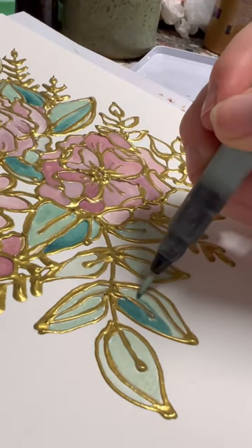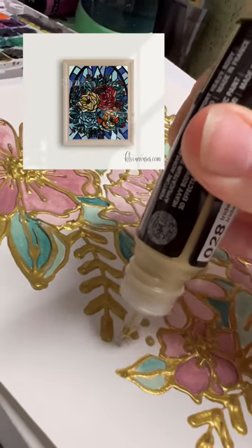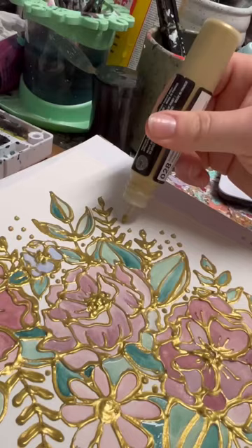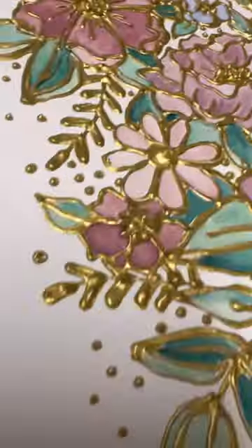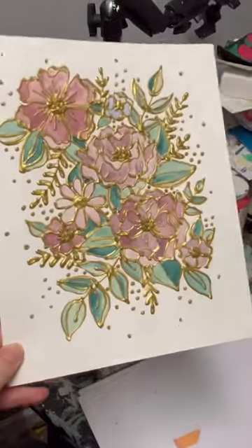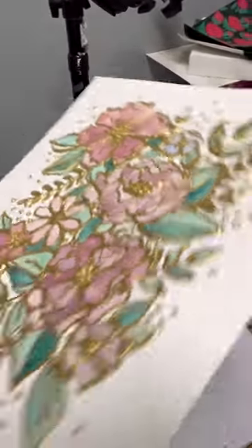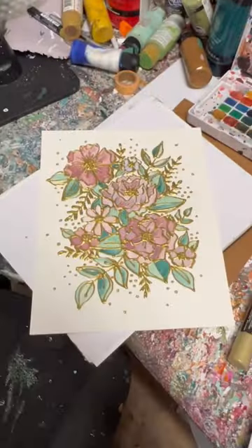I am obsessed and I will be doing this more. I did those stained glass florals that one time and I never made it into a physical painting — it was just digital — and I always meant to, and now I can. I should use this. Look how she shines, look how she sparkles, look how she just glows from within. I love her so much. I can't get over it. I'm gonna go cry — see you later, bye!